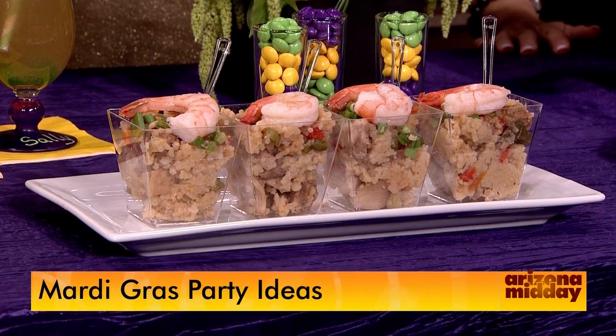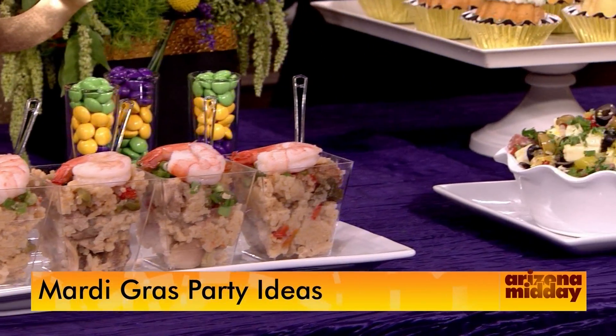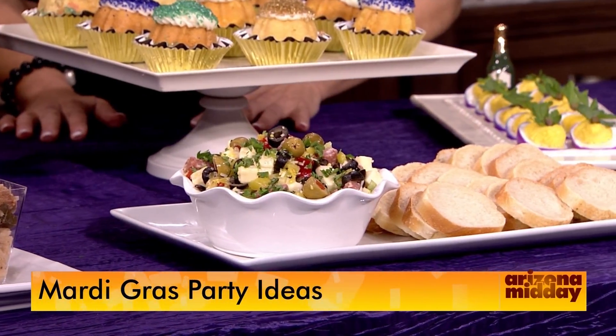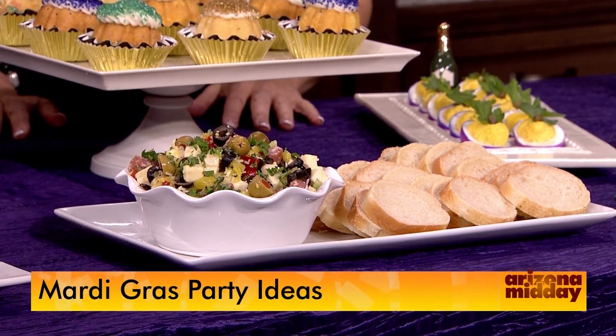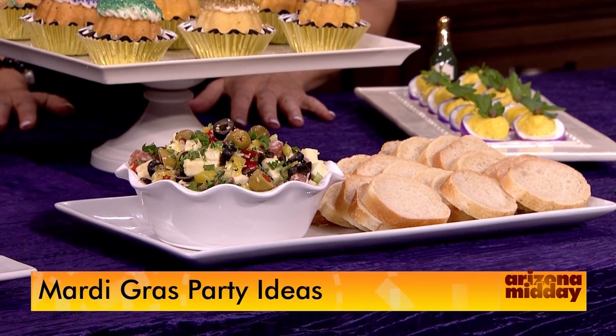We did a little tweak on the muffaletta sandwich — we made it into a dip instead, and then you serve it with little crostinis. It's so easy to make: salami, olives, cheese, peppers, and pepperoncinis. It looks really good!